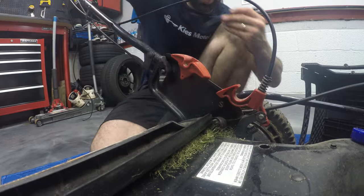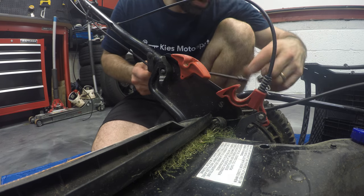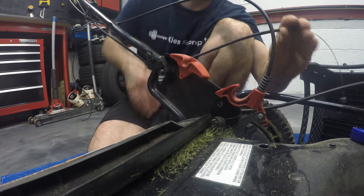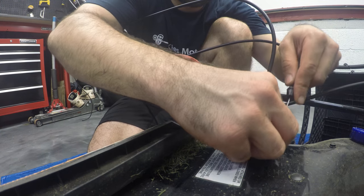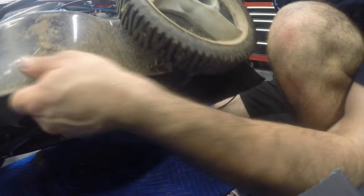What we're gonna do is first snake this line through here. Instead of going under here, which creates a kink, I'm going to go from the top. Hopefully this will make the line last just a bit longer. Let's flip it on its side one more time.